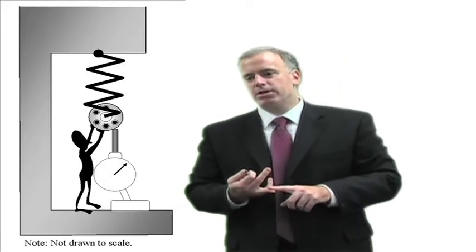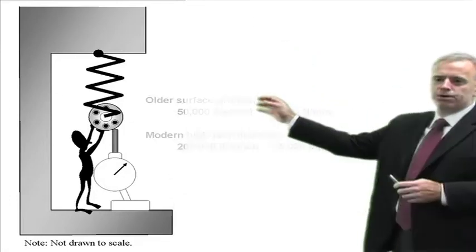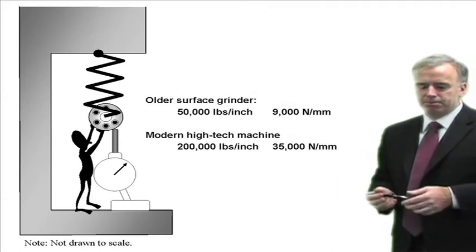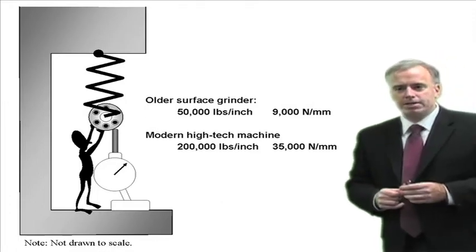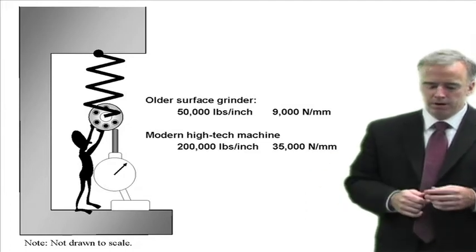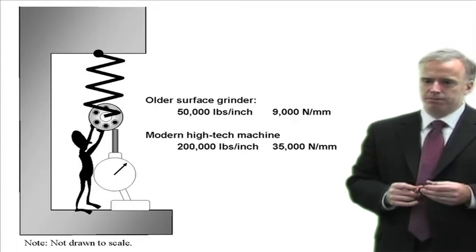Stiffness is usually measured in pounds per inch, newtons per millimeter, or newtons per micron. An older surface grinder might have a stiffness of around 50,000 pounds per inch or 9,000 newtons per millimeter. A modern high-tech machine can be higher or a lot higher — maybe 200,000 pounds per inch or 35,000 newtons per millimeter, something like that.